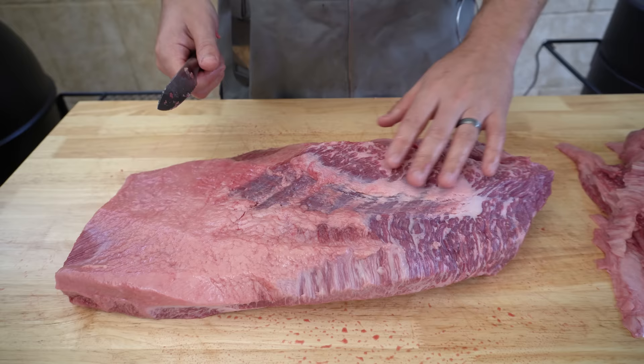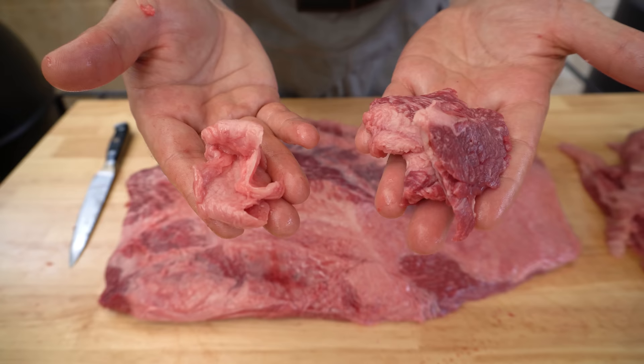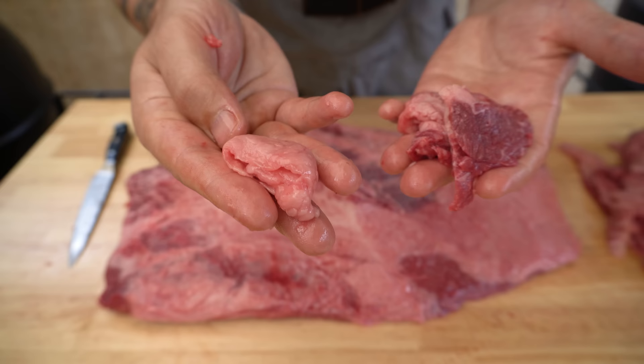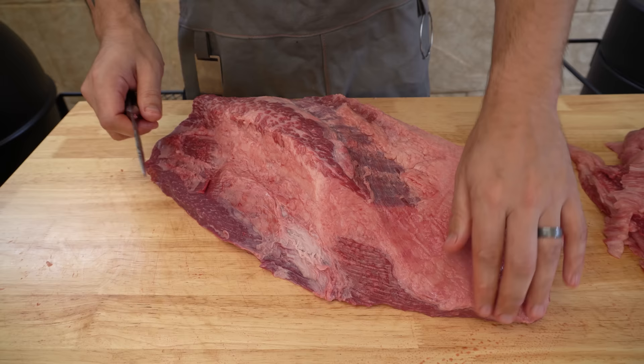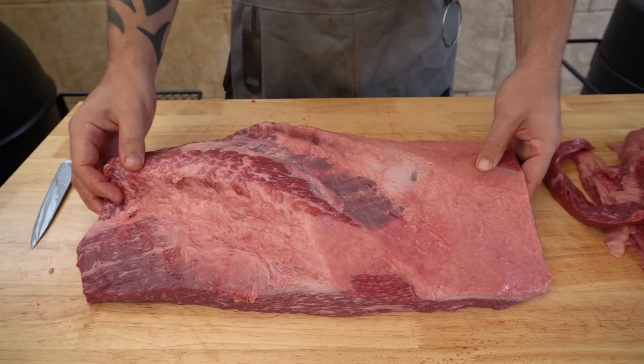If you can, definitely try to trim it that way. And your brisket trimmings — don't throw them away. If you've got anything around 80% lean meat and 20% fat, keep it as it makes for the best burger patties if you've got a mincer. Any hard fat I like to keep — I'll put that in a pot later on, render it down and make some beef tallow. This side of the brisket is a lot thinner than the other, so I'm just going to run my knife down this side and square it off a little bit. Now I'm happy with both sides — it's nice and uniform, so let's season it up.